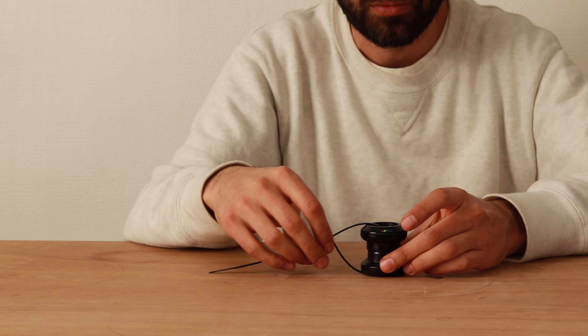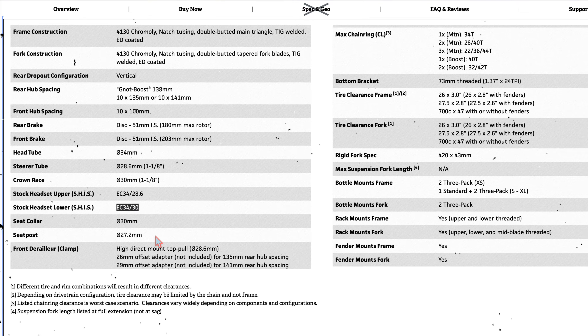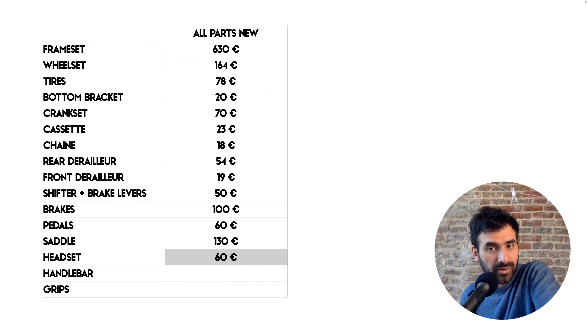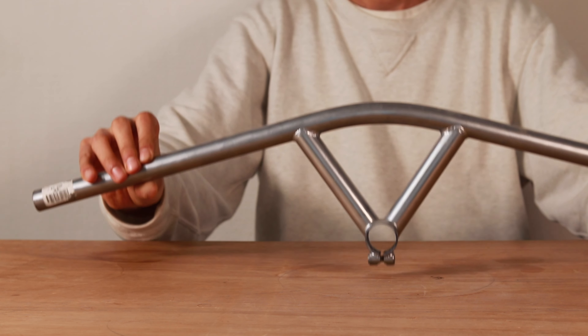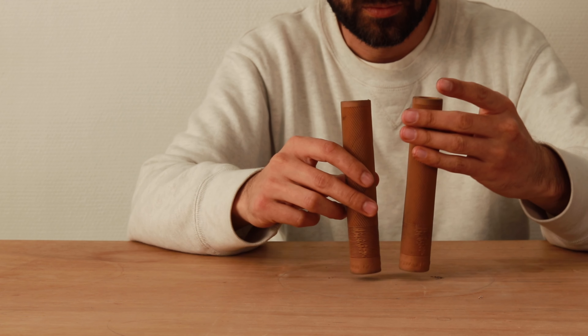The headset. I'm using this Ritchey WCS headset. I checked the specs of what Surly recommends on their website and they match perfectly. I bought it second-hand for 20 euros; new it costs about 60 euros. I'm using this beautiful Nitto Bullmoose handlebar that I actually bought years ago for another project that never came to life. For the price, I paid 87 euros in 2020. The grips are a little bit thin but I'm going to give them a try.